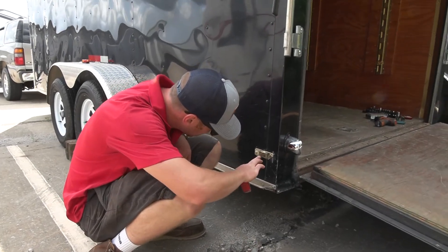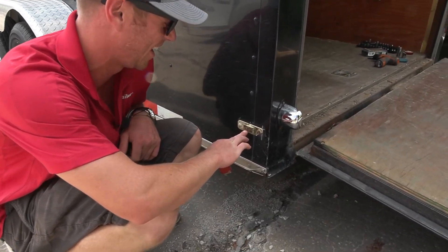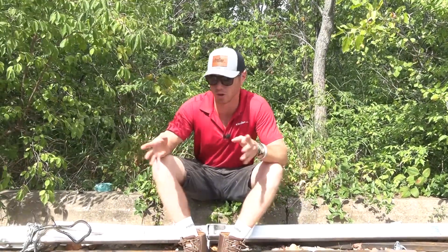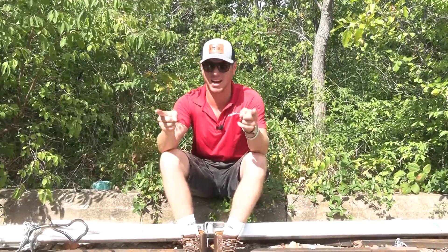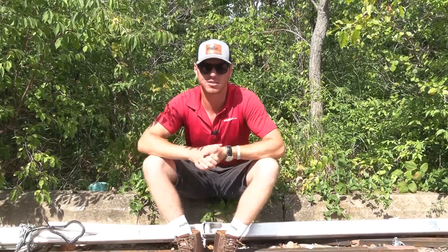That's probably the problem. Look at that, it's not good. Well, we hooked up the trailer. The majority of the lights work but the two side marker lights in the back are not working. Bought a used trailer, not everything works. We've got some work to do.